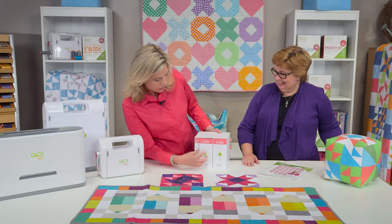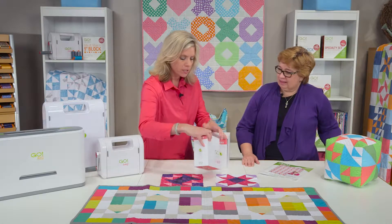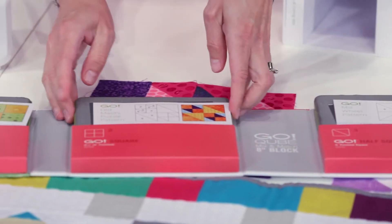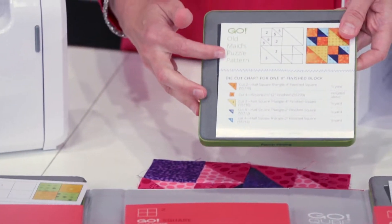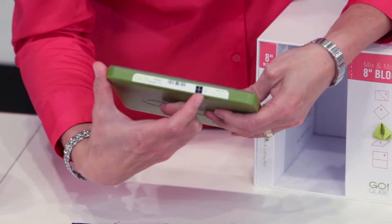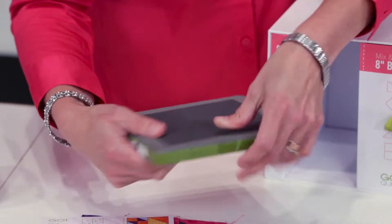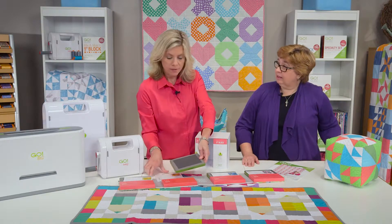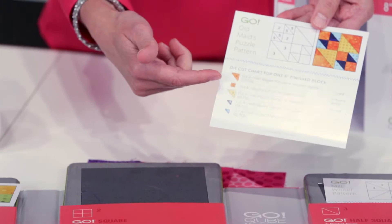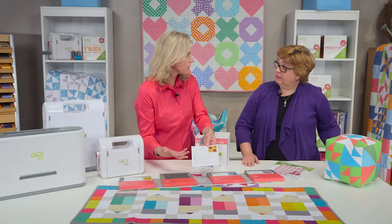You've got two folders — there are four dies in each folder. Let's pull one out and take a look. Each of the dies comes with its own little block pattern, and the dies all have a number on their label as well as on their pocket, so that makes it even easier to stay organized. On your block pattern you can also see that all the shapes are numbered as well, so we really carry that throughout to make it even easier.